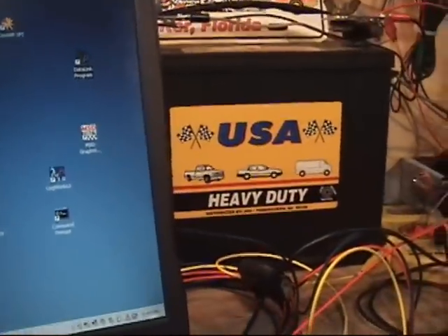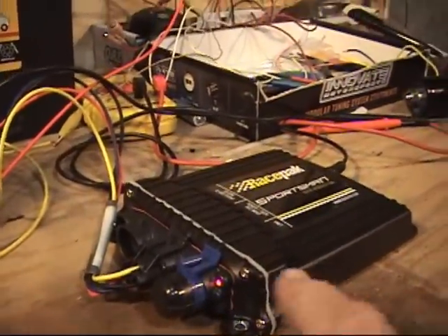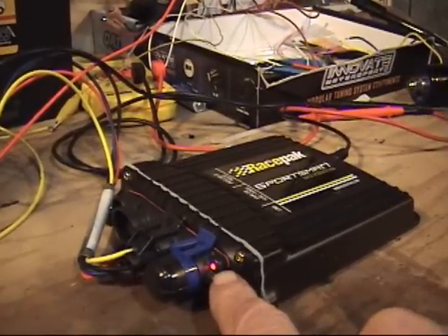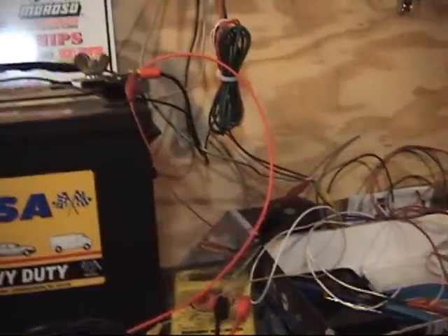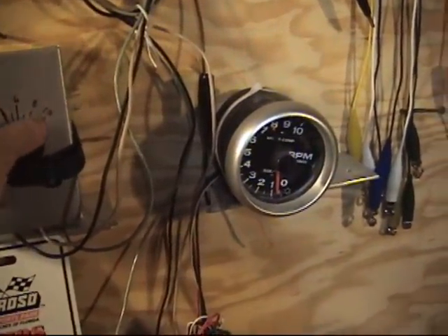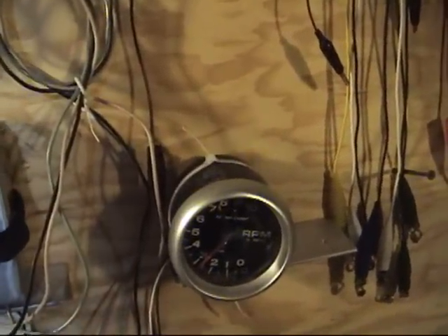The next part of our test will actually show it working with my RPM generator and the Autometer tach. So what we'll talk about is the status light on the RacePak Sportsman. The status light is, in this particular case, solid red, meaning it has power and nothing else is going on. If I go up to my RPM generator — it's kind of a homemade device — when I turn the knob, the Autometer tach goes up. Right now it's showing 3000 RPM.